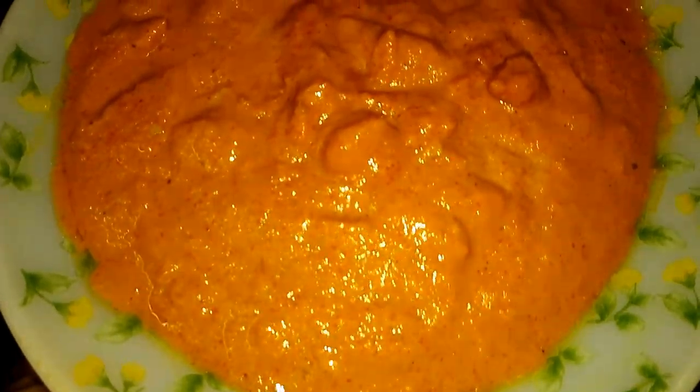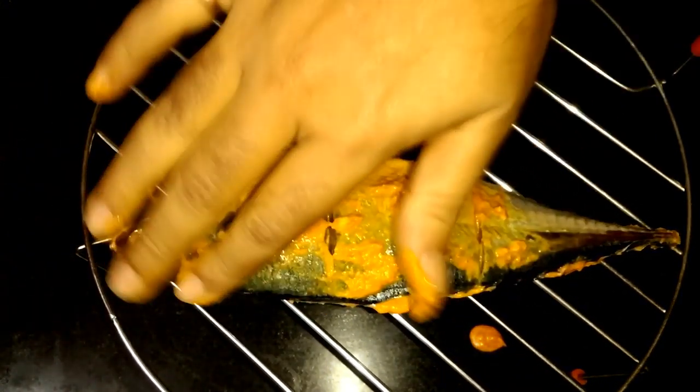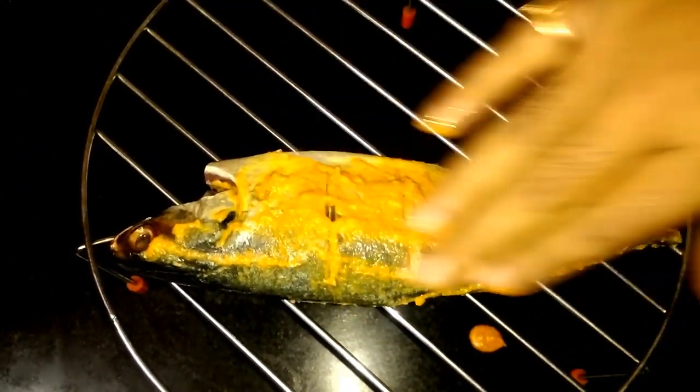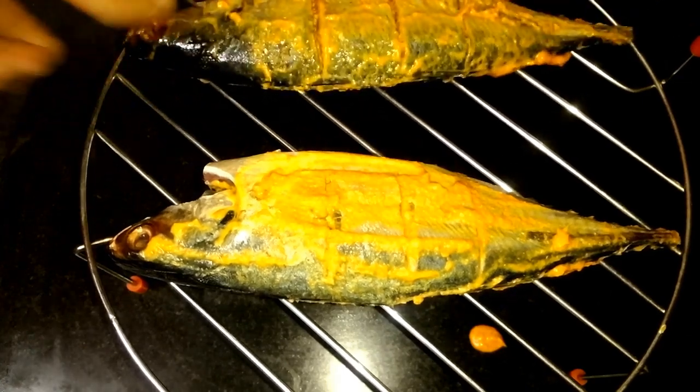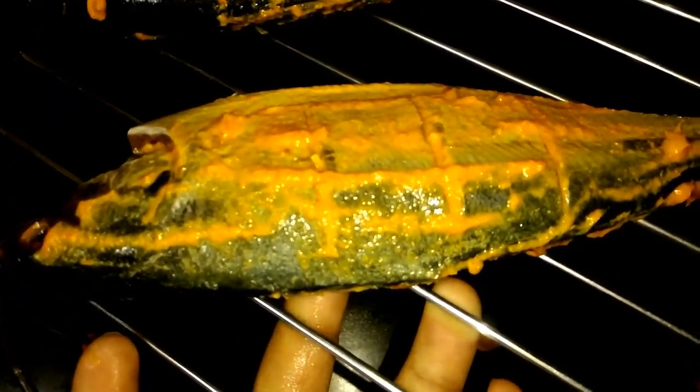In the grinder, make a fine paste like this, as you can see here in the video. Now, on a baking rack, put the fish and coat them with the spice very nicely — just coat the fish thoroughly with that spice.